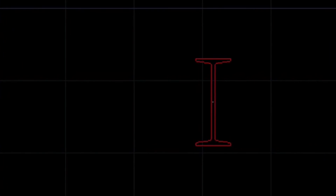I hope this helps, and feel free to call us if you have any questions. The number here is 888-271-7121. Thanks, and have a great day.